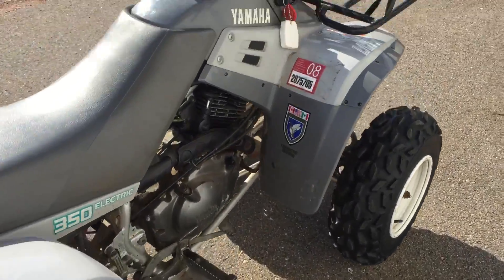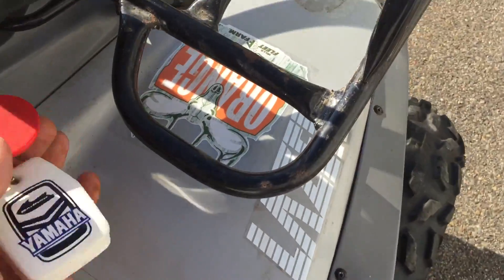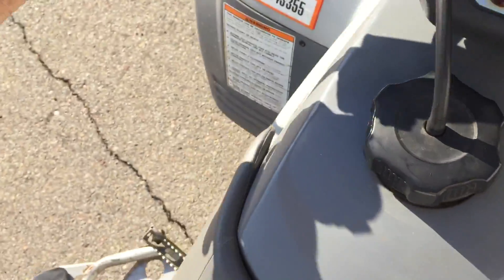Starts good, runs good, works through reverse and everything. Let me fire it up here.